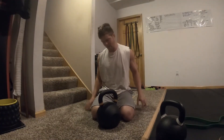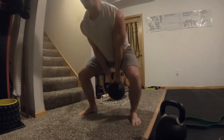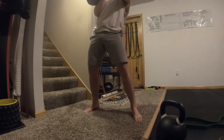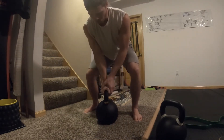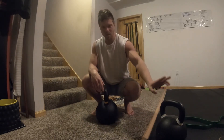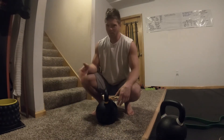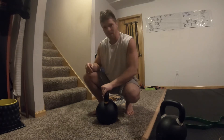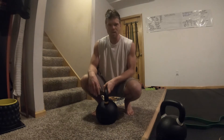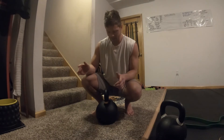I can barely even clean this thing - I need a support arm here. I can barely clean it just to hold it right here, it's quite the workout. I obviously haven't used anywhere near this heavy before, so just getting used to it and getting stronger with it will definitely help. But if you're new to lifting or even intermediate, this is probably too heavy for just about everything unless you're like a 240-pound dude.